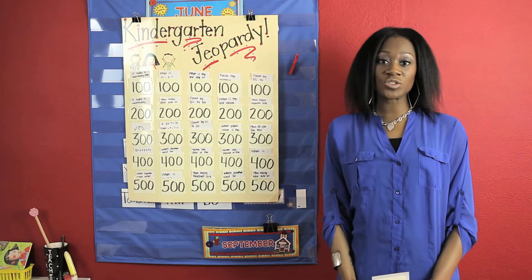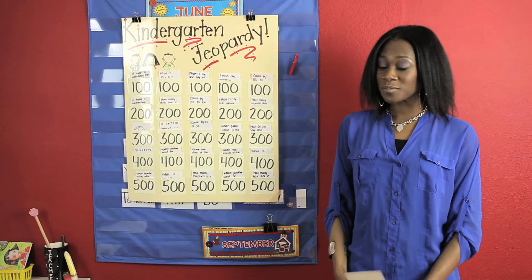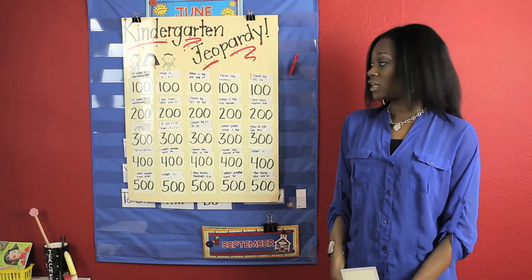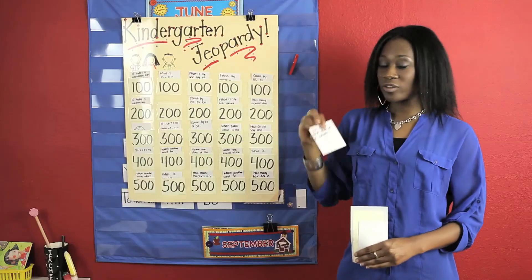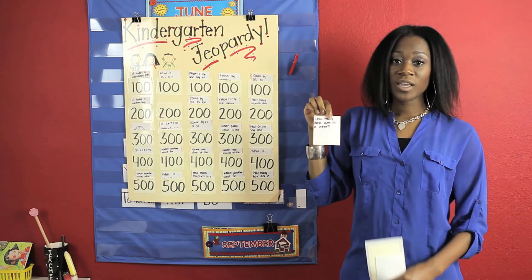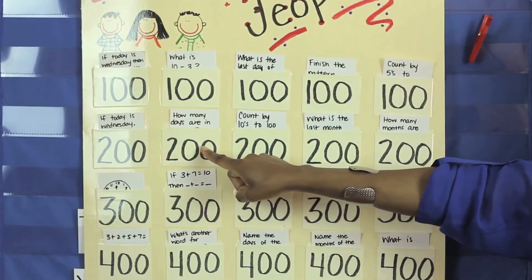Then you're going to choose a host for the game. The host will be the one in charge of pulling the cards. When the first team goes, they can choose any question they want, such as 200 number two. The host will then pull the card and read it — for example, 'How many days are in a week?' If the team answers correctly, which the answer is seven, they will get 200 points.